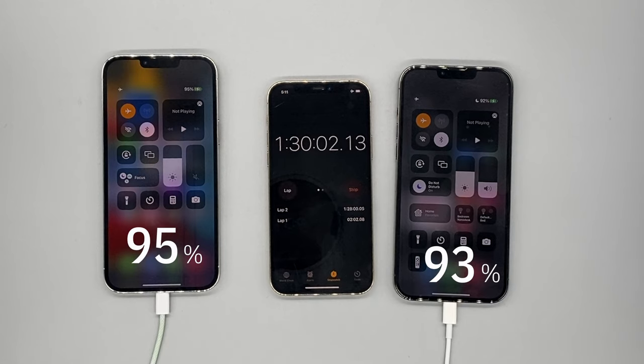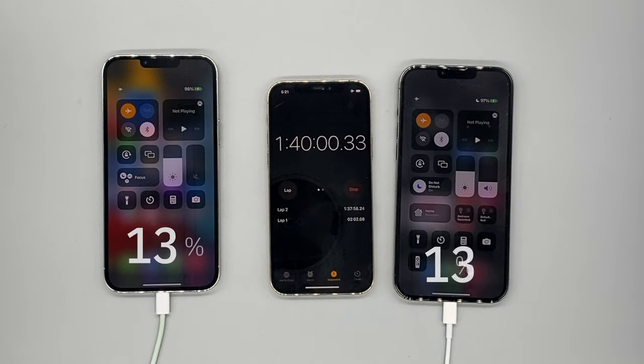I had some errands to do but was able to get to 95% on the 30 watt and 93% on the 20 watt — only a 2% lead on the 30 watt now. At 1 hour and 40 minutes: 98% on the 30 watt while 97% on the 20 watt. Not really too significant at this point in time.